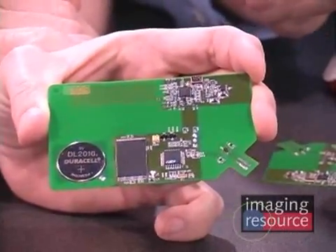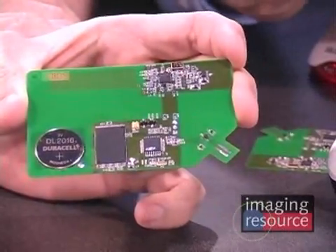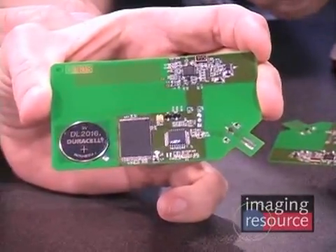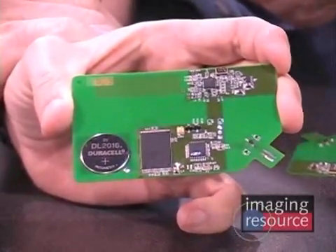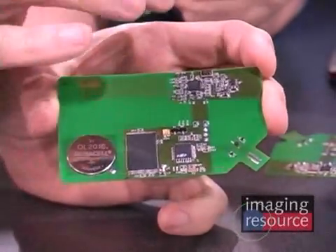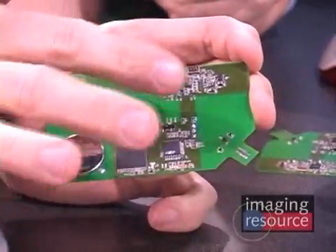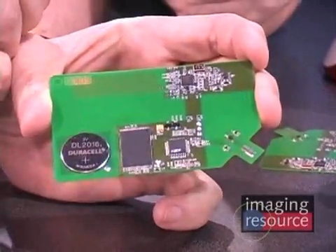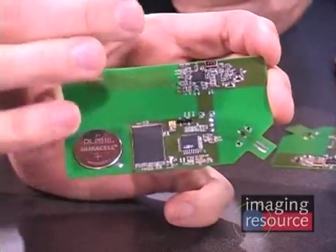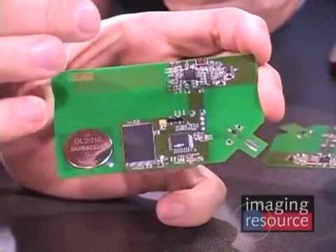This being a reference design, it's still built at a relatively low level of integration compared to what you would do in a mass production product. There's a lot of pressure in the industry to reduce the size of this, particularly for going into mobile phones. By the middle of this year, we'll be seeing devices of the dimension of about 5x5 millimeters.